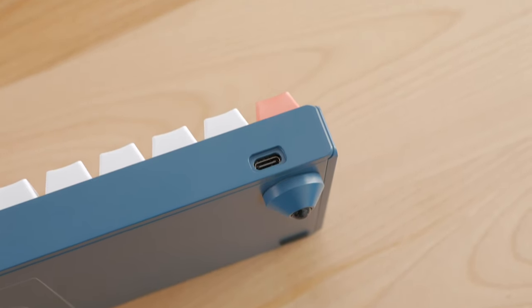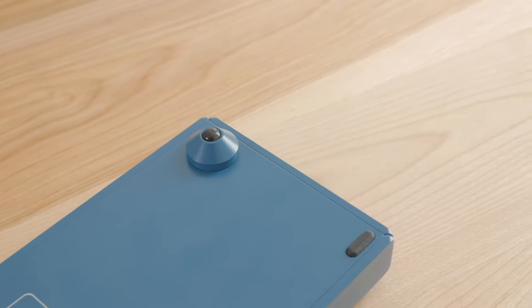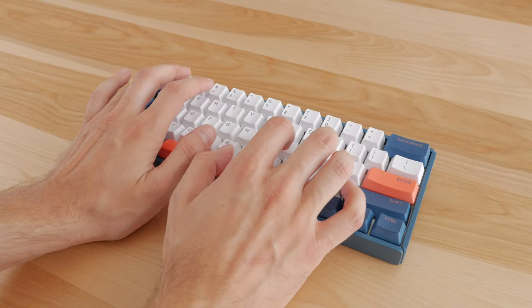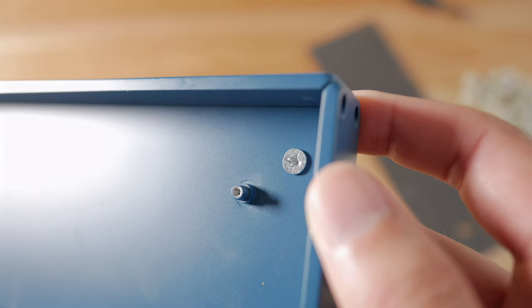At the back there is a USB-C port. Under the keyboard, there are feet that are pre-installed, although you can remove them — extra rubber dots are included, which would result in a flat keyboard, not necessarily the most comfortable for typing. To remove the feet, you'd have to remove the plate and PCB.